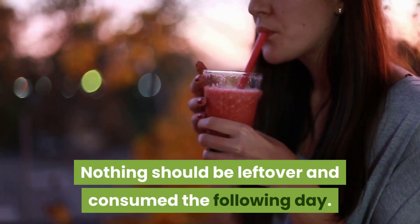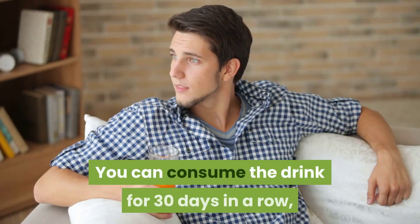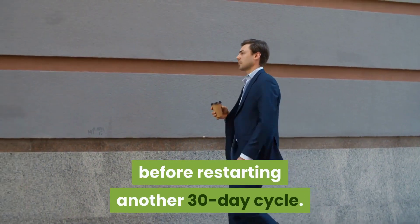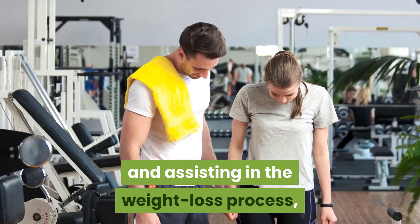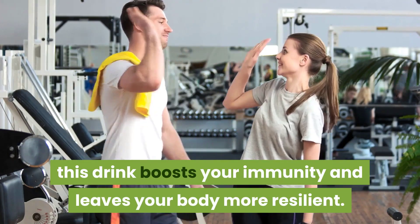This recipe is for immediate consumption — nothing should be left over and consumed the following day; make only what you'll drink each day. You can consume the drink for 30 days in a row, giving yourself a two-week break before restarting another 30-day cycle. In addition to eliminating fluids and toxins, this drink boosts your immunity and leaves your body more resilient.